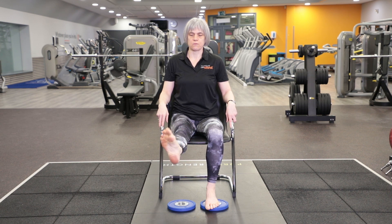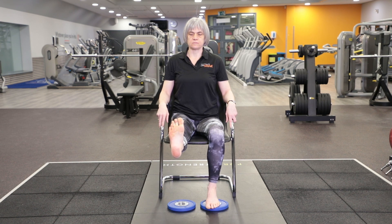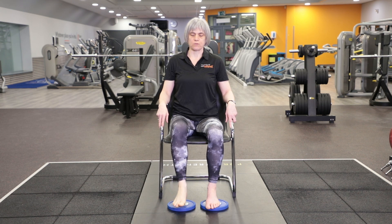Draw the circle the other way around. Point your toes away from you, and then push your heel away and pull your toes up towards you. Point and flex. Point and flex — one more flex. Then bring your foot back down on the floor.